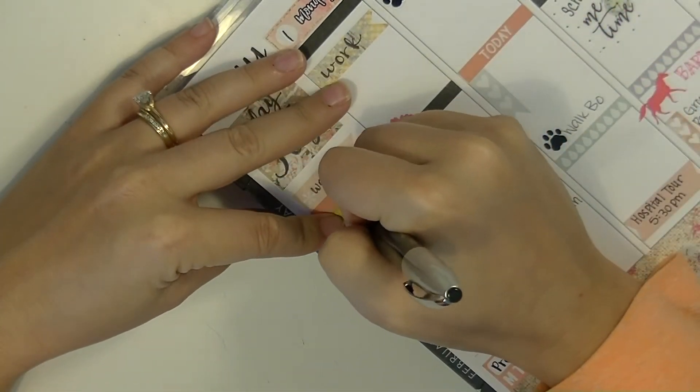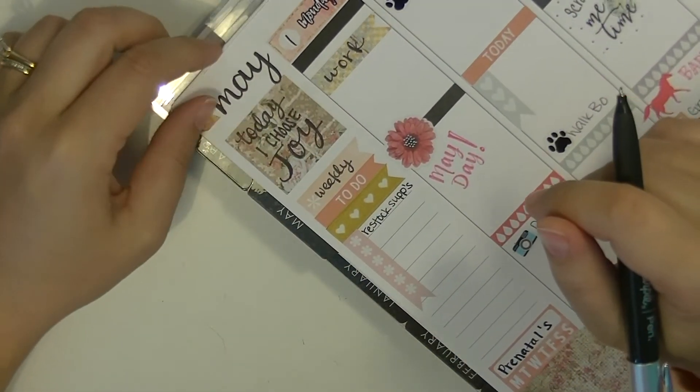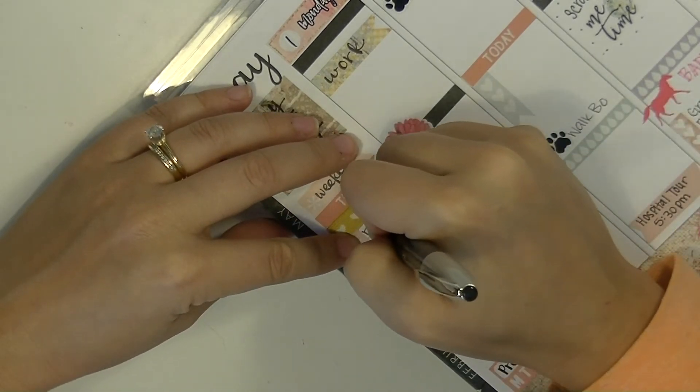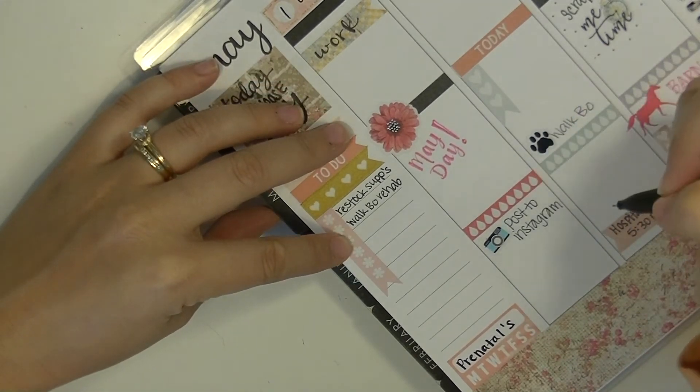So then I just wanted to fill in a couple of the to-dos for the week and just some reminders. We're still a little bit a few days out from the first, so I'm sure I'll have more to-dos come up in the next few days.